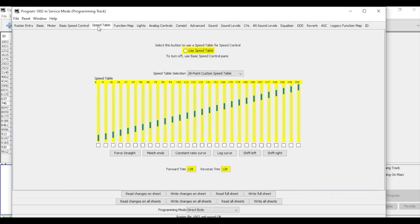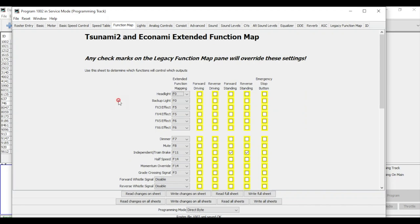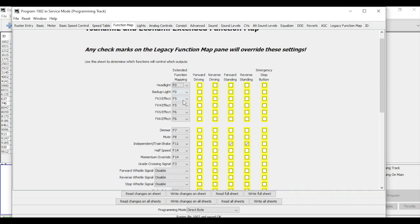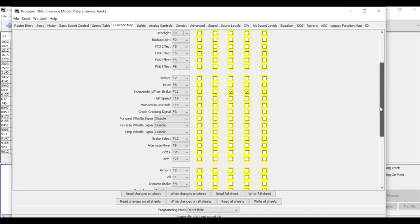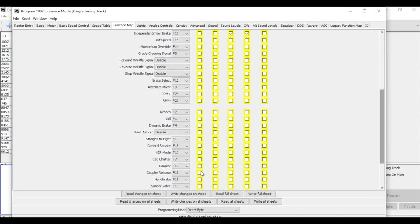Basic speed control and the speed table give us the option to use a speed table if we want — we can deal with that later. Looking at the function map: one thing I always like to change — and I'm not sure why Athearn does this — is cab chatter is assigned to F7, which is also the same as dimming. So every time you dim, you hear a little bit of cab chatter. I'm going to disable that and write the change, but at this point I'll leave all the other functions as they are.